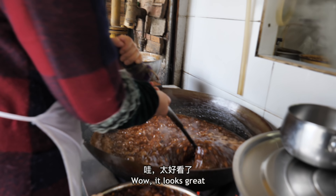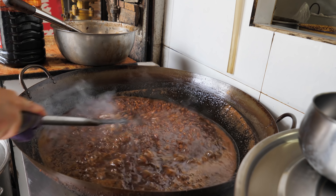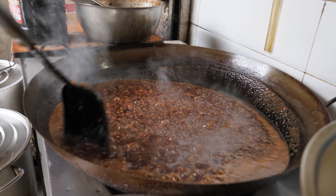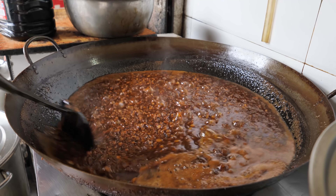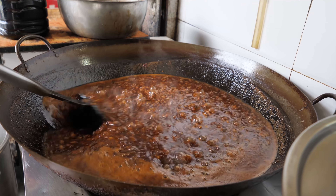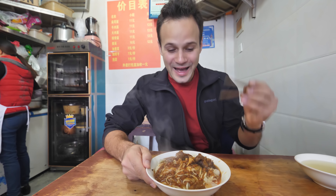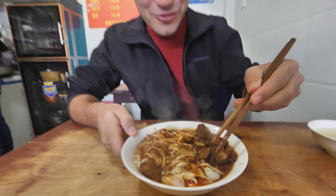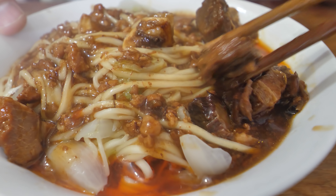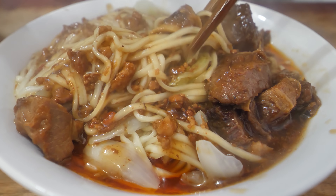So that is the pork gravy that goes over top of the noodles. You can smell that pork essence. We just got the ma ge mian — this is incredibly aromatic. Nice big chunks of beef with that zha jiang mixed pork gravy over top.